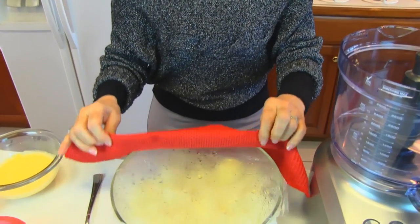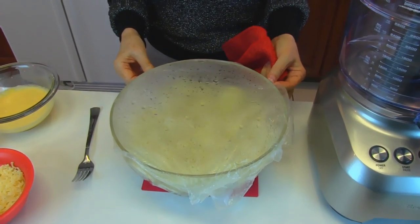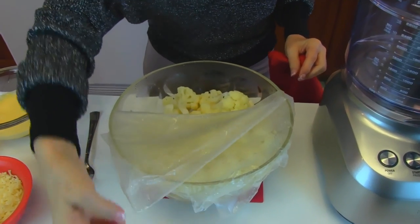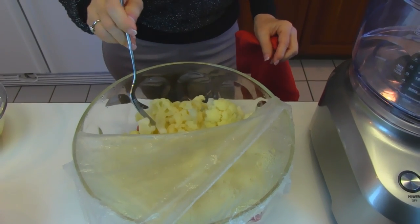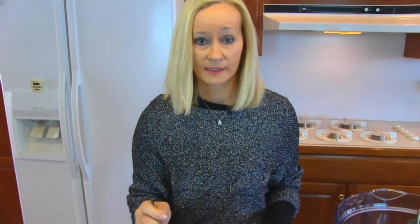I've just gotten my cauliflower out of the microwave. I cooked it on high for eight minutes, checking every two minutes at the beginning and then a little more often at the end. You can see it's very hot, and when you test it with a fork the fork goes in very easily — that means you can use a mixer, a blender, or a food processor to mix this up. So the next step is to get this into our food processor.